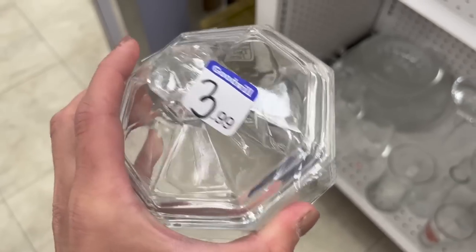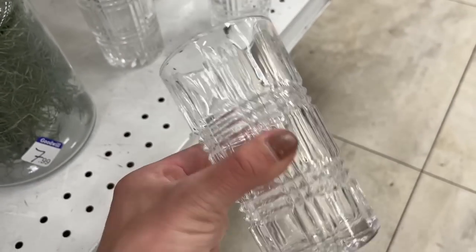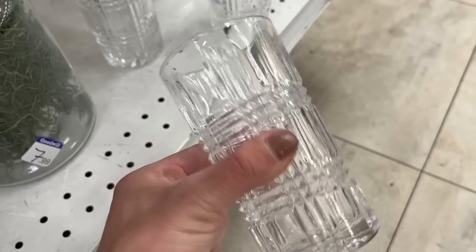Another crystal item was a little dish with a lid — I thought this could be fun to hold bracelets, jewelry, hair ties, or bobby pins as a catch-all. That was only $3.99. Then I came across these beautiful crystal glasses with a crisscross pattern — I was actually contemplating these for my home. The bummer with Goodwill is they don't always have full sets; there were only three of them, but they were asking just $3.99 for the three-piece set. Crystal is such a simple way to make your home feel a little luxe.